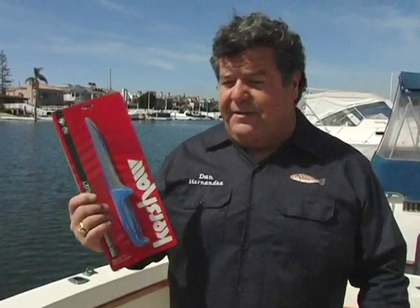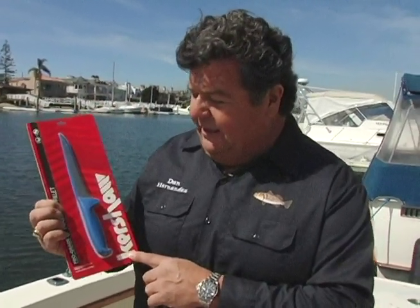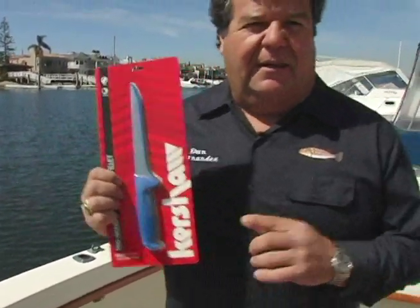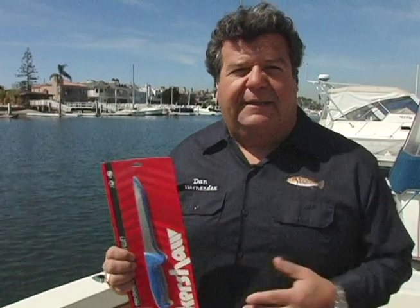Hey guys, in today's blog I want to talk to you a little bit about knives. Here in sport fishing I get to use all kinds of different knives and different brands. The knives I've been using last season — and will be using again this season — are the Kershaw knives. It's a great company; these guys are a real sporting goods company. There are lots of outdoorsmen that go hunting and fishing, and they make a great quality product.